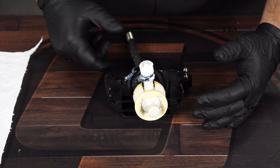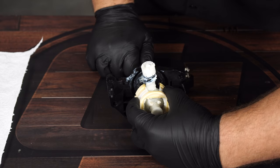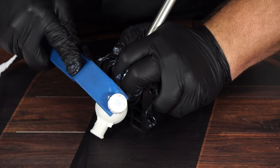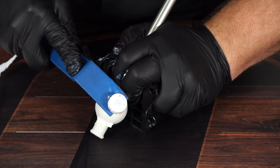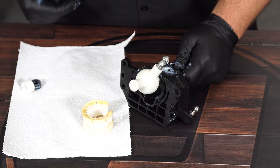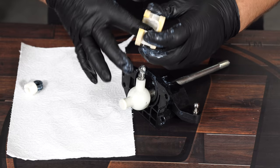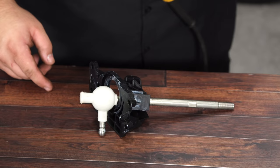Grab some gloves because this part's going to be a little greasy. Get the shifter out of the car and pull the bottom cup off of the shifter. Then pull this ball socket off as well, then pull the pivot socket off, and pull the rubber grommet off. Remove as much grease as you can from the factory shifter — you're going to apply it back onto the shifter cup to be used with the Hurst shifter.